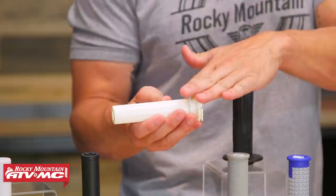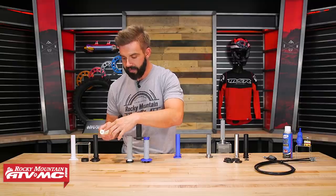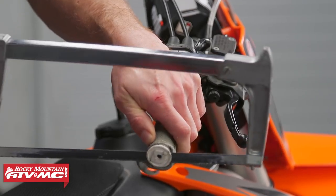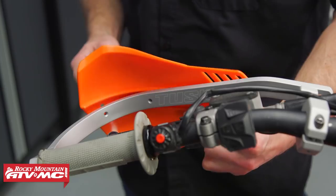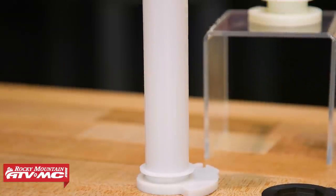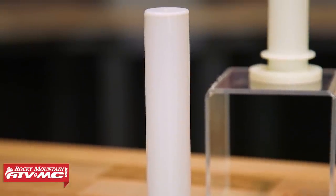For example, this is our Tusk plastic throttle tube. You can see how on this one, what we would actually do is just cut the end right off and install our full wrap-around handguards. With this one from Motion Pro, it's a little bit different — you just have an insert on the end, but what's nice is you can just knock that out and put your handguards on.